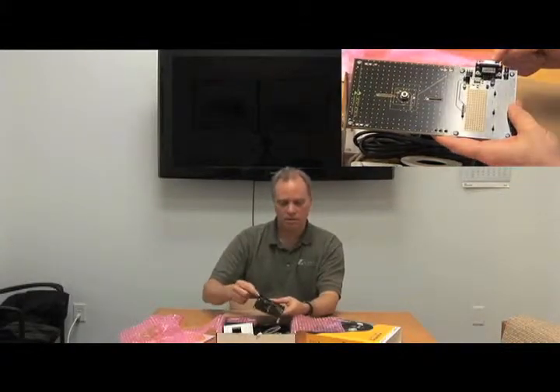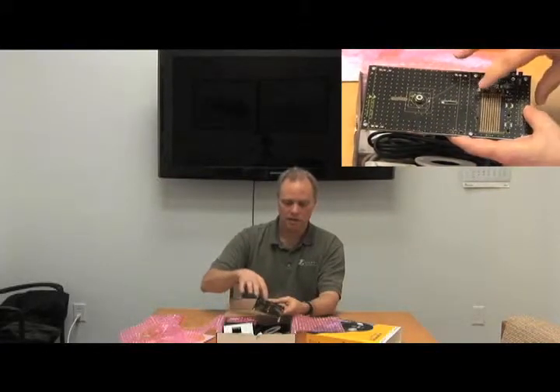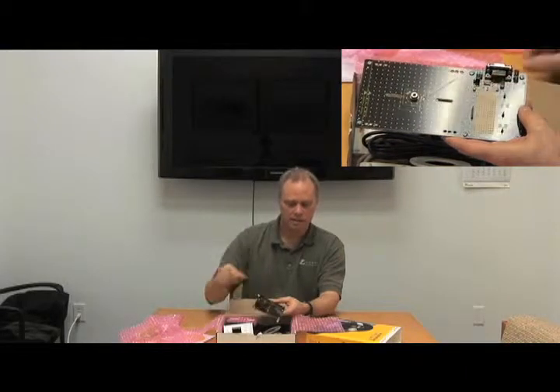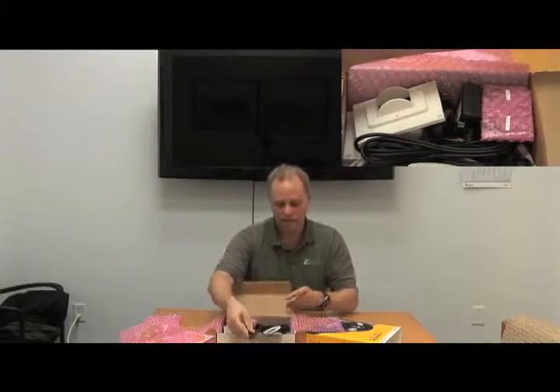Additionally on the board, there's a serial port available, a little prototype area, power supply, and there's the status LED. This is the LED that comes on for power, and this is the LED that comes on when motion is detected. We'll put that aside for now.